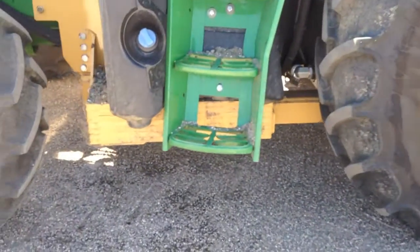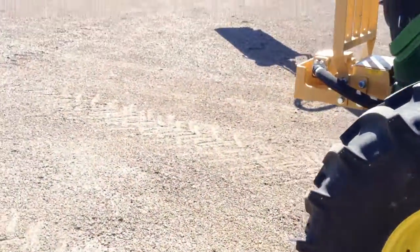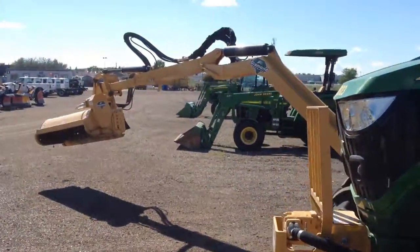Counterweights — a lot of counterweights, especially when that thing is all the way out.